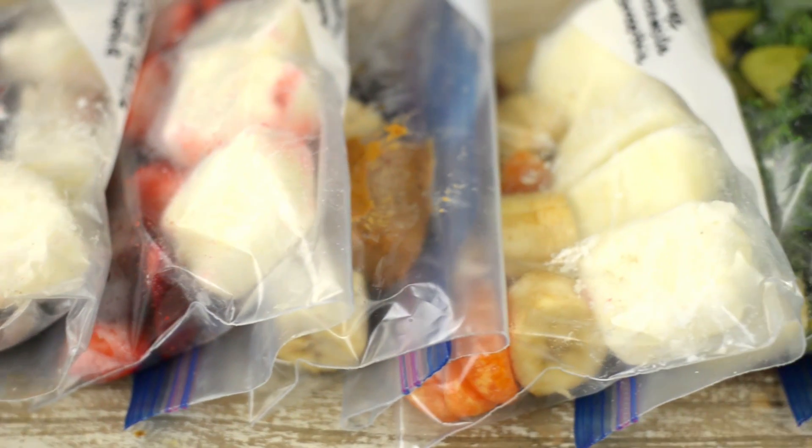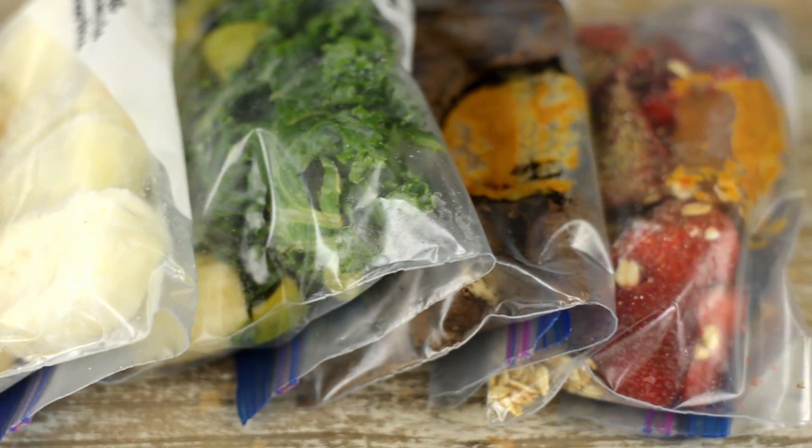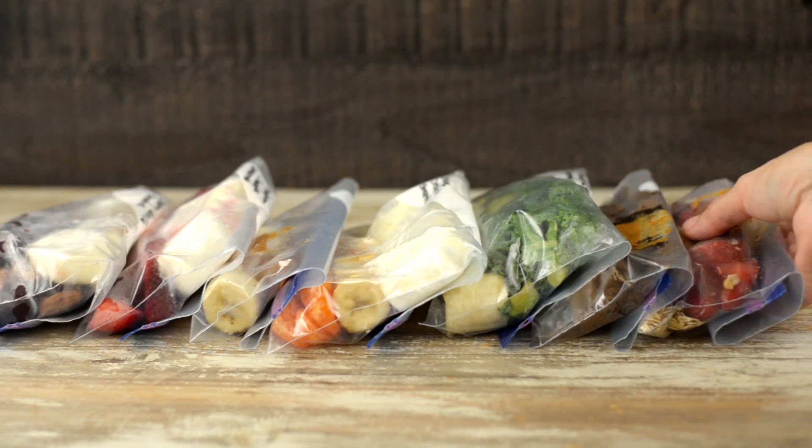Hey there, Lacey here, The Sweet Pea Chef, and today I have seven new smoothie freezer packs to share with you because you can never have enough smoothies. These smoothie freezer packs are so easy. You prep them ahead, you keep them in the freezer, and then they are ready to blend. So let's get started.